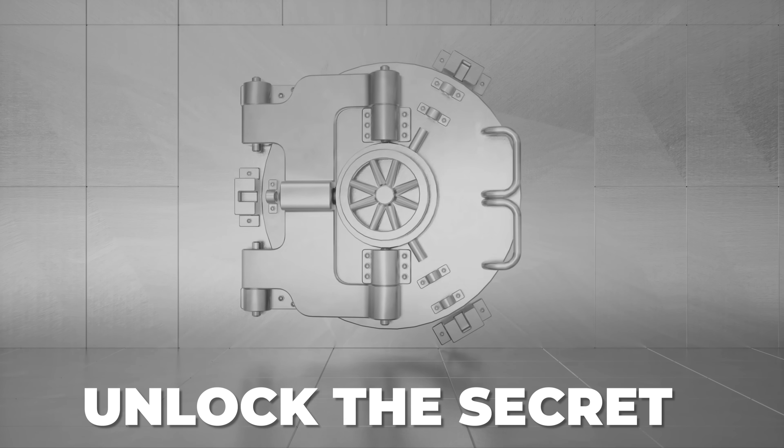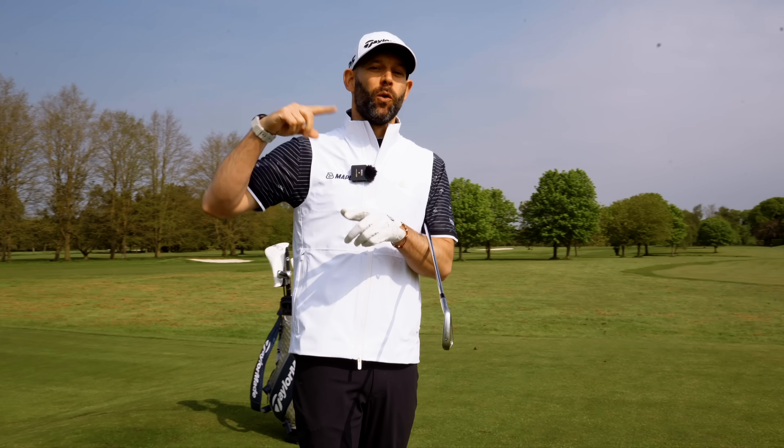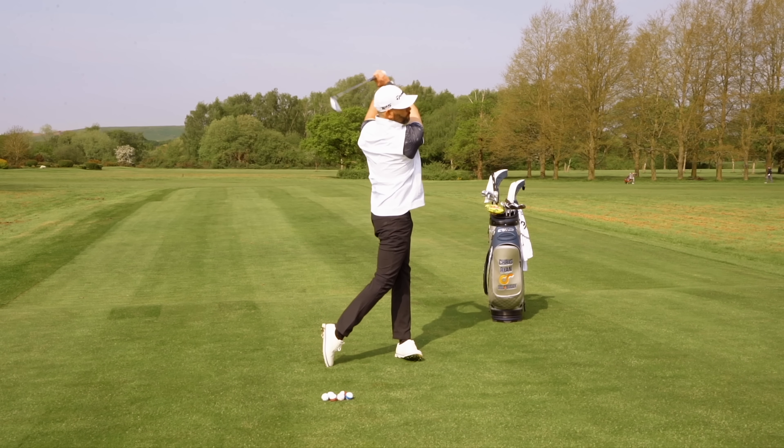I'm going to share with you what I consider to be almost the secret to increasing the power in your swing whilst also improving the rhythm, the timing, the flow and the overall feel of your golf swing. This is such a key move.